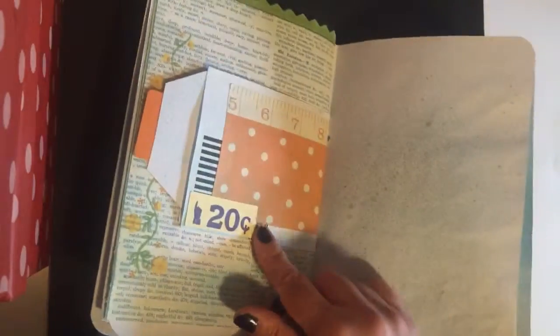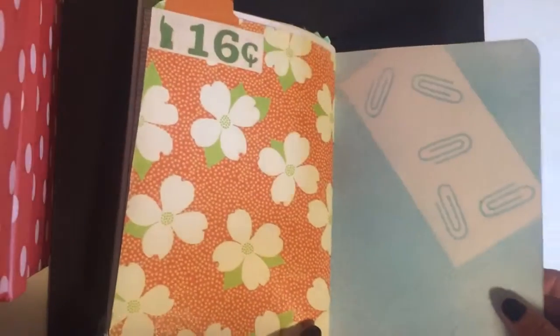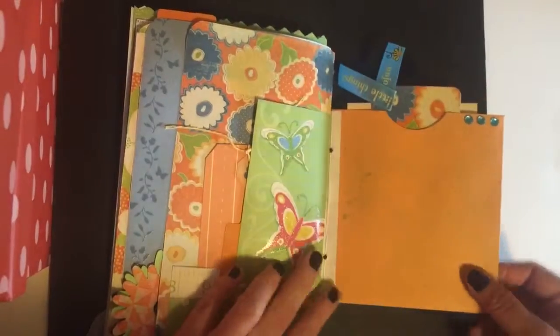This one says 'surprise' — it's the definition of surprise. Here's the other half of that envelope. This is one of my more simpler journals, but I want it to have lots of space to keep notes, journals, or lists. There's a little pocket and I just put a little tag in there.